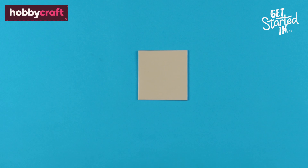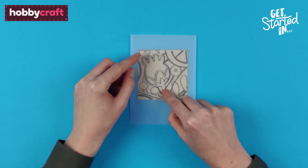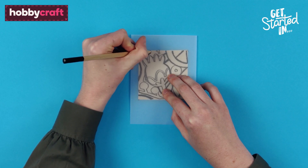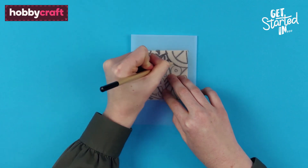To cut the first lino sheet, turn the first tracing over so that the pencil marks are face down on the lino sheet. Align the left hand corner of the tracing to the left hand corner of the lino sheet. Scribble over the back of the tracing paper where the pencil marks are to transfer.